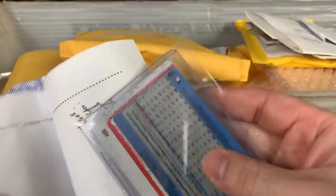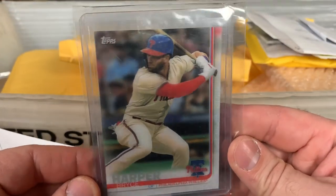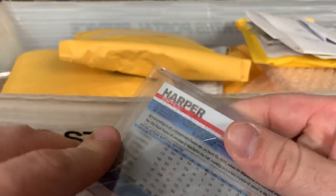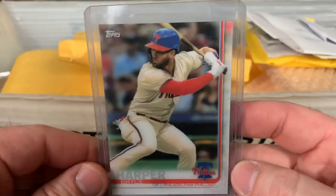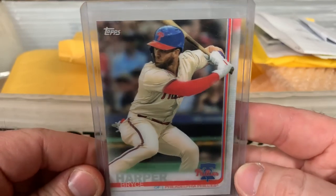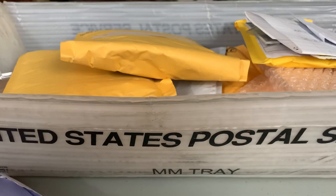Got another PWE that I ripped open and threw in the bin — it's a Bryce Harper from Topps 3D on Demand, exclusively available on Topps.com. Really cool looking cards — I'm a big fan of them. Obviously I had to pick up the Harper, and I'd like to do the entire Phillies team set from that at some point.